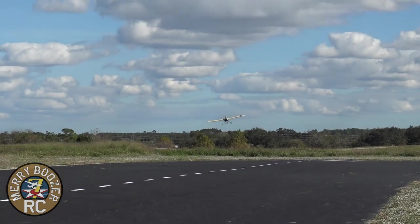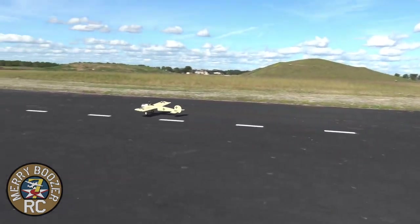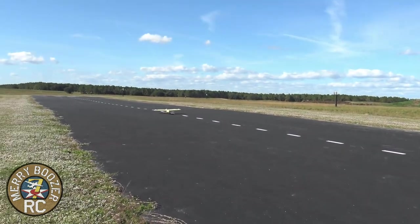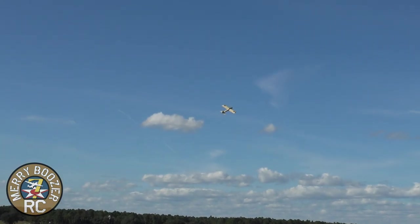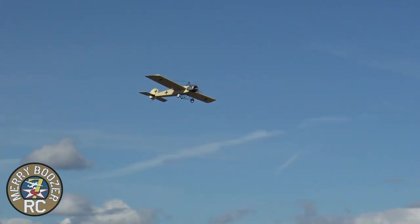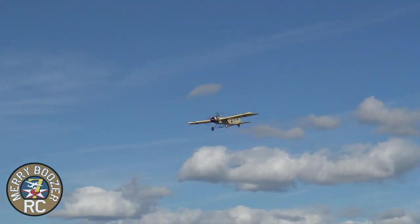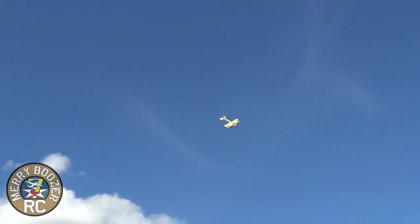It's just fun. Look how docile — look at this. It is a fun airplane. At least we got the wind cooperating with us now. And I'm going to say this is going to be a five-minute airplane.